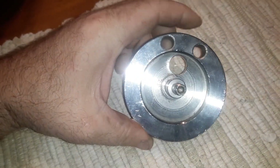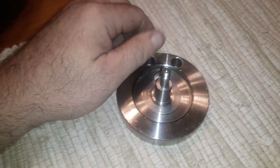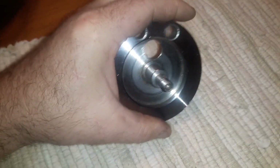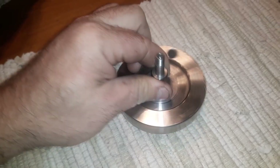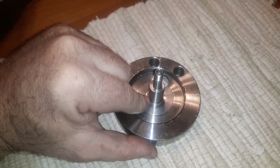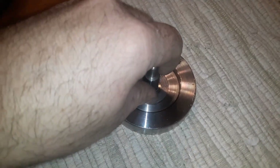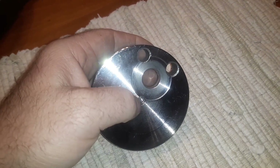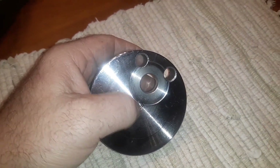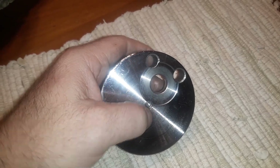I've had a whole bunch of people ask me about the dual crankshaft — how did I do it? I get asked like every day since I showed that video. I'll tell you exactly how I did it. I put this in a lathe, chucked it up, drilled the 12 millimeter hole, and bored it out to exactly 12.8 millimeters.